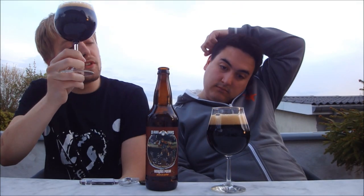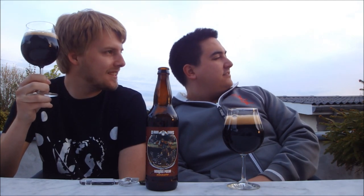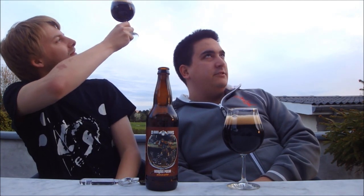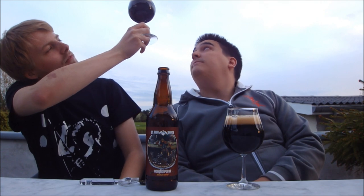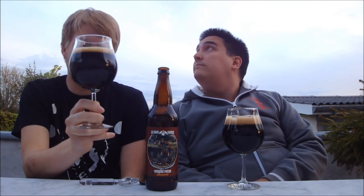So we got the Clown Shoes Cengiz Pecan Porter poured. It's pretty dark. When I poured it you could see some reddish notes, but the sun is kind of setting now, so we're catching the very last rays. You don't really get too much light through the beer. It's a black colour with a tan head.